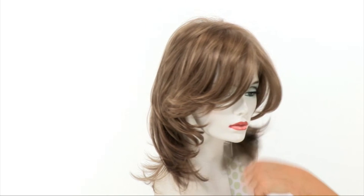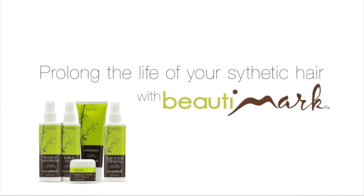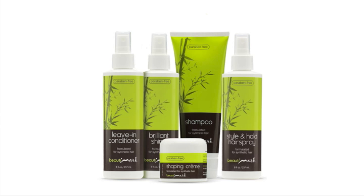It's also ready to wear out of the box. Riley has natural features like a hand-tied monofilament top and lace front, and it's a great contemporary style. We recommend using all of the synthetic safe products to keep your wigs looking their best.